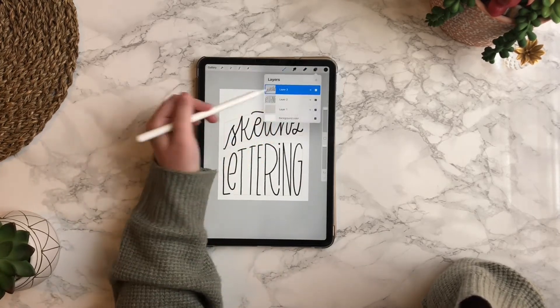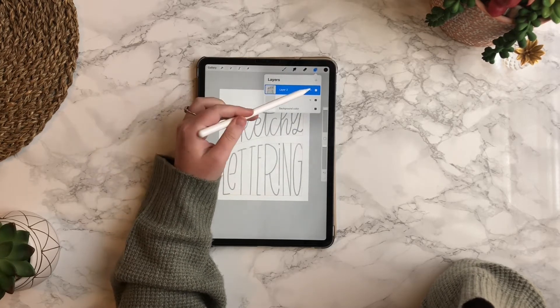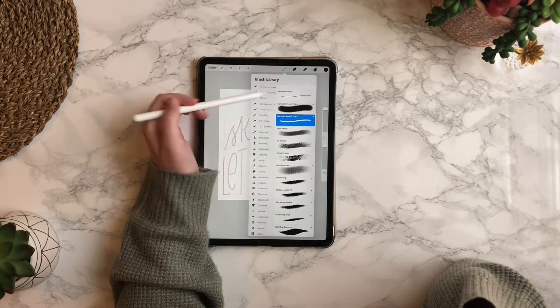I've merged those two layers and I'm going to tap the N and then bring down the opacity so that I can go over it again with my actual brush that I want to use.